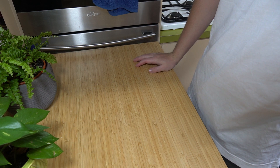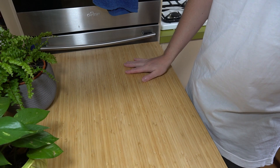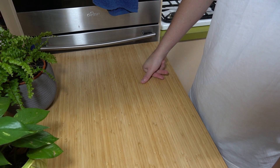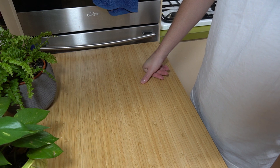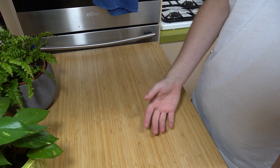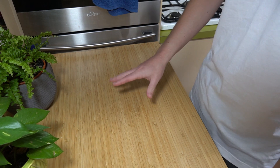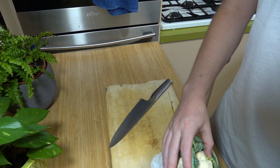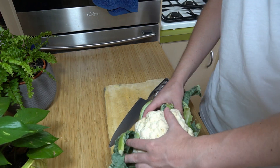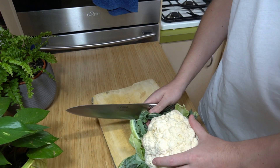We are going to get started with the first recipe involving cauliflower, and that is going to be cauliflower katsu curry — crumbed cauliflower in a Japanese curry style. To start off, simply grab your cauliflower and we are just going to create a kind of a steak from this cauliflower.